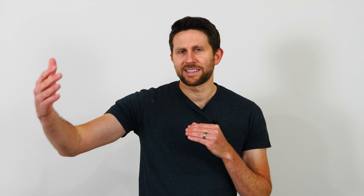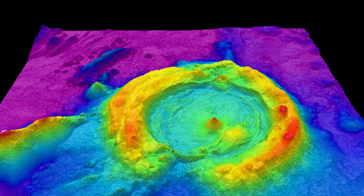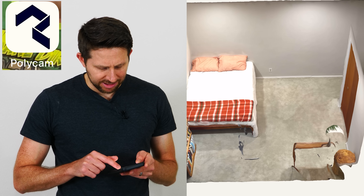LiDAR works by sending out lasers and seeing how long it takes for the laser light to be reflected back. Based on how long it takes the reflection to return you can tell how far away something is, because we know that the speed of light is constant. If you repeat this process with a 2D grid of lasers that means you can get a three-dimensional pattern — or a point cloud, they call it — of all the different points in space of any object or room that you're in. So you just shine it around your room and you end up with a 3D image of the room.